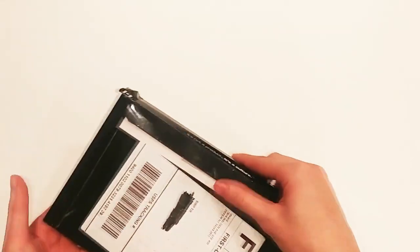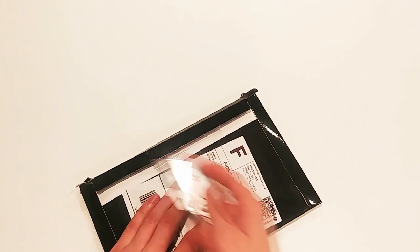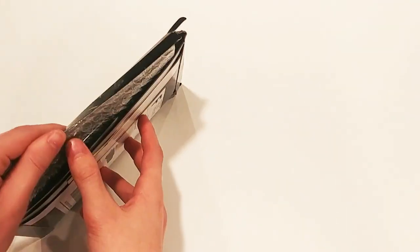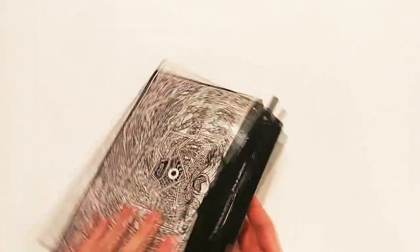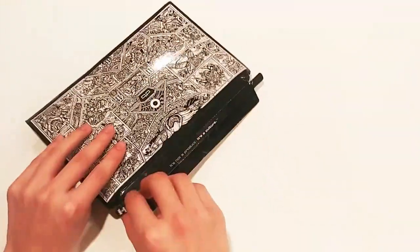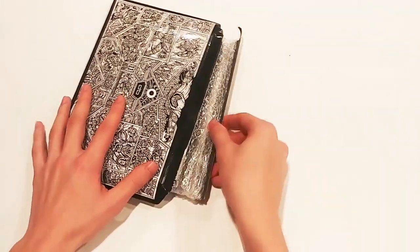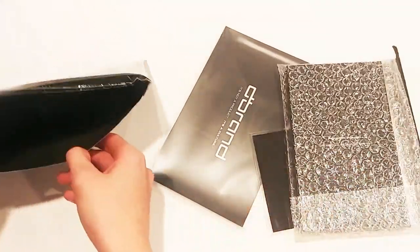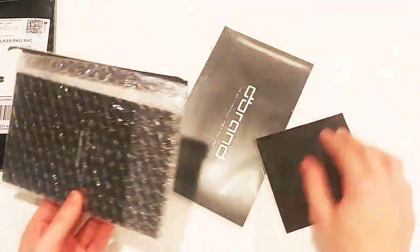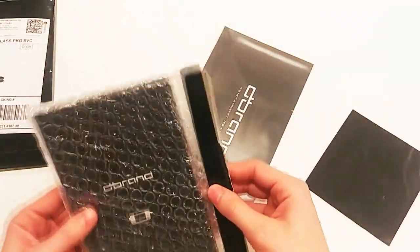Famous Canadian vinyl skin maker and Twitter savage Dbrand teamed up with JerryRigEverything himself to create a one-off series of custom skins. Zack is known for taking devices such as smartphones and turning them clear by peeling off the colored paint under the back glass. So Dbrand, being the maniacal robots they are, kidnapped Zack and forced him to help develop the teardown skins, making the warranty-voiding task of turning your own device clear much easier to do. I picked up one of these skins for my own Nintendo Switch and felt it was only appropriate to make a video JerryRigEverything style about applying them.